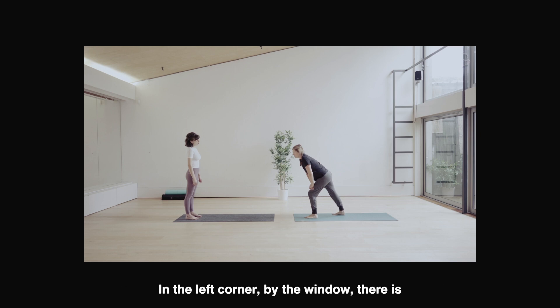In the left corner by the window, there is a charcoal grey metal ladder built into the wall. Three rolled up yoga mats balance this on the right. A charcoal grey yoga mat and a green yoga mat are positioned end to end in the centre of the space. Annie's studio is shot in both wider shots and close frames, focusing on movement, but there is always a sense of wider studio.